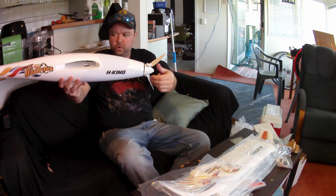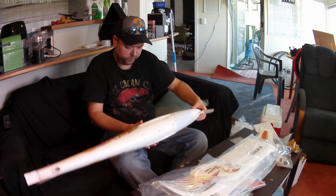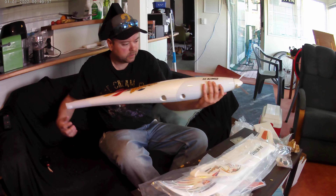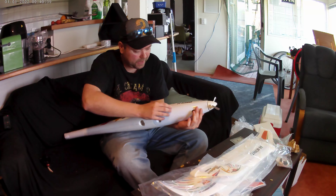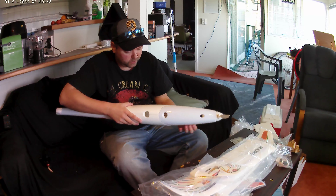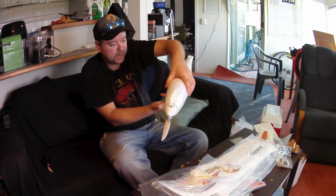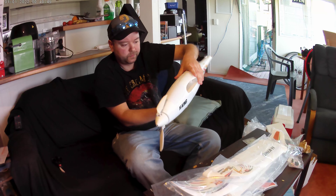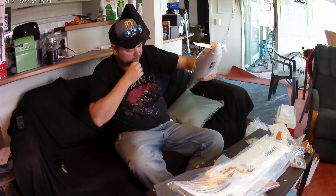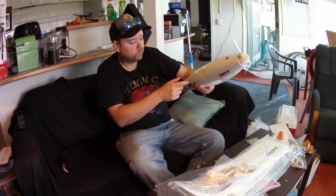Sorry about that — it's annoying. So this looks like it's got the thing for the belly landing, because this is a belly lander. There's a protective alloy in there, yeah. And it's got the rigging for the receiver.